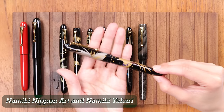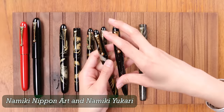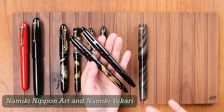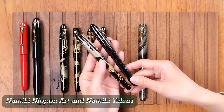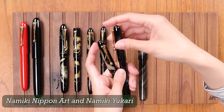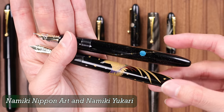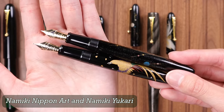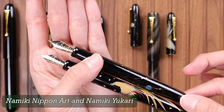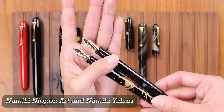This pen is in the Namiki Nippon Art collection. The Nippon Art collection pens feature Hira Makie, or flat Makie. They are the same size as the Ukari collection pens, but they use different techniques. The Nippon Art collection pens also have a 14 karat number 10 nib, rather than the 18 karat number 10 nib that the Ukari collection has. So even though these two pens are the same overall barrel size — one in the Ukari collection and one in the Nippon Art collection — there is a price difference because of the different nib karat and the fact that the Ukari collection also features a bicolor nib.